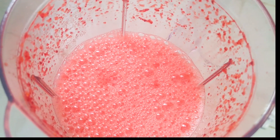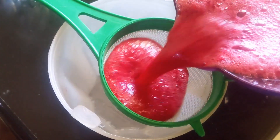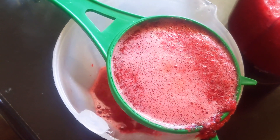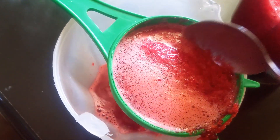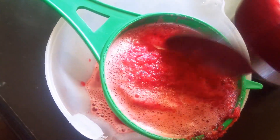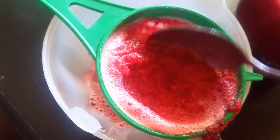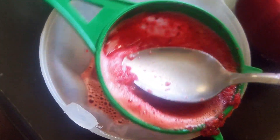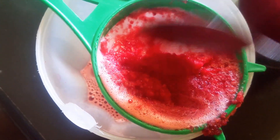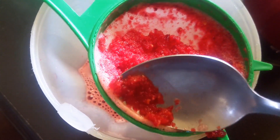It's ready. I'm going to sieve. You can use the spoon to remove the fiber. You can either throw the fiber or add it in your smoothie, and it will be also very nice.